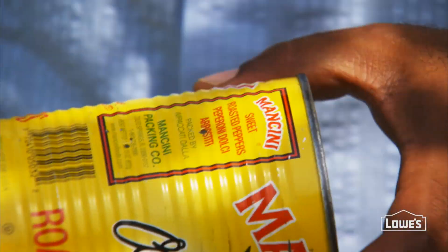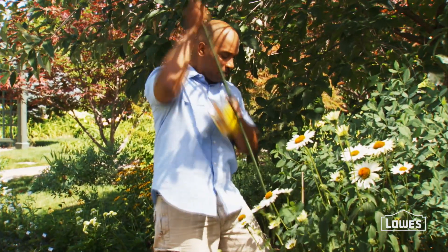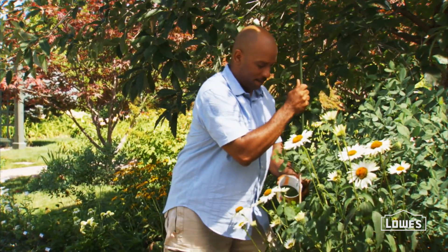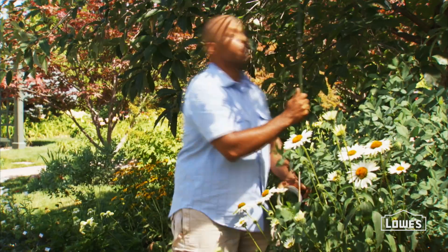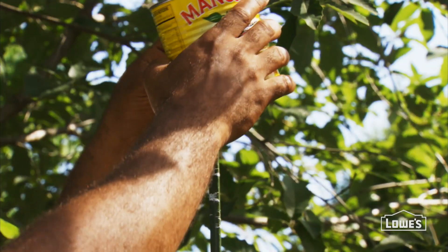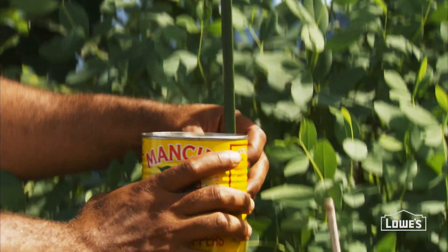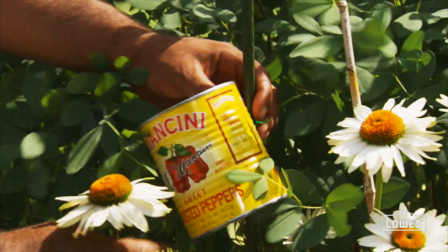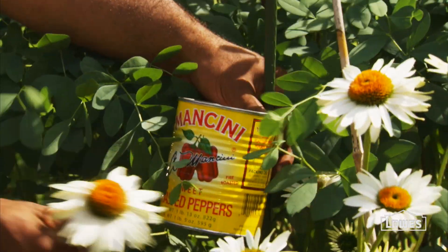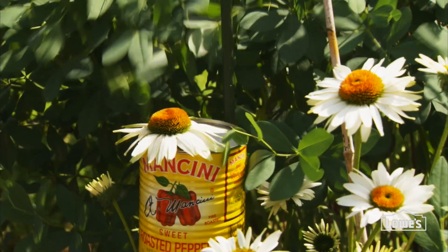After that, you simply put some twine in, take your stake, put it down in the garden — once again about three to six inches — and now you can attach your can to your stake. You can lower it down and now put the flower inside. And as the plant grows, it's very easy to raise.